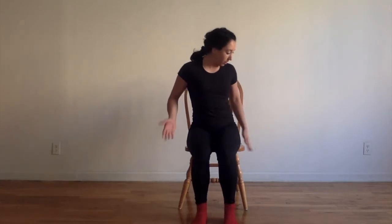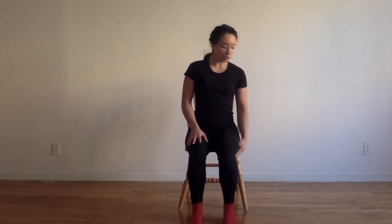Hi everyone, my name is Miriam and I'm going to be leading a dance class for Parkinson's. To start out, sit halfway in between the back of the chair and the edge of the chair, and place your feet directly underneath your knees so you want a nice 90-degree angle.